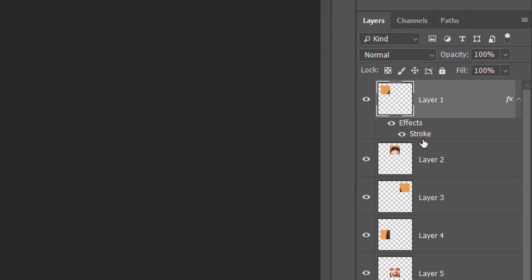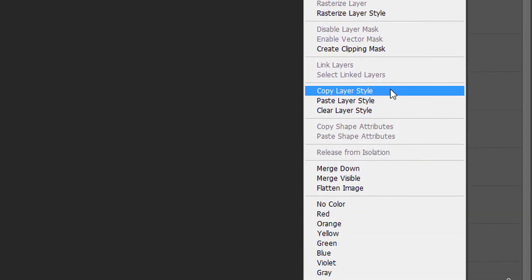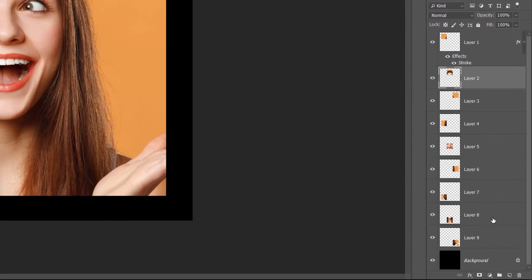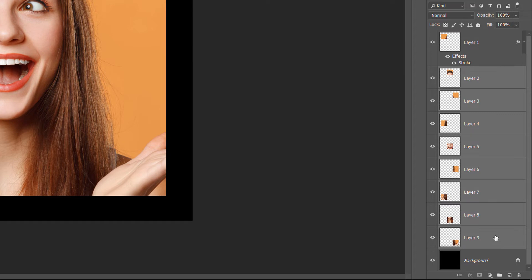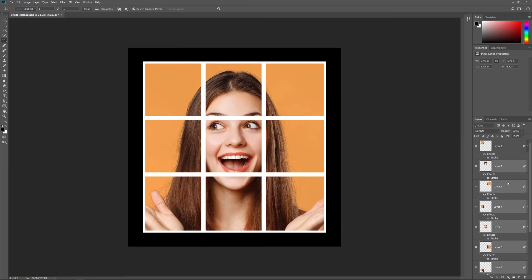To quickly apply the same stroke to the other squares, right-click (or Ctrl-click on a Mac) on the top layer and choose Copy Layer Style from the menu. Click on the second layer from the top (Layer 2) to select it. Press and hold your Shift key and then click on the layer just above the background layer (Layer 9) — this selects all of the other squares at once. Right-click or Ctrl-click on any of the selected layers and choose Paste Layer Style. Photoshop pastes the stroke onto the other squares.